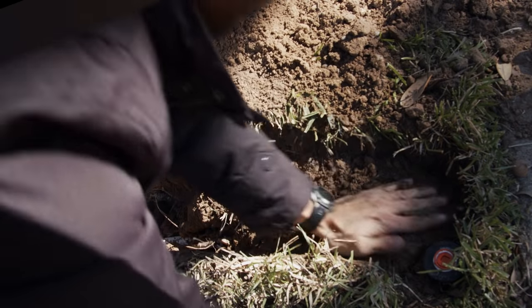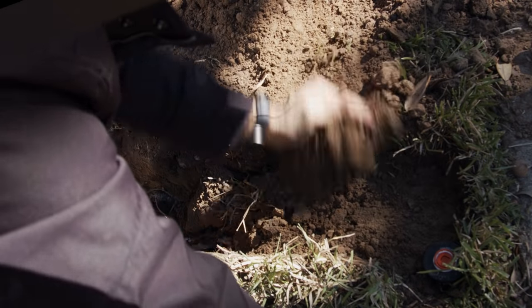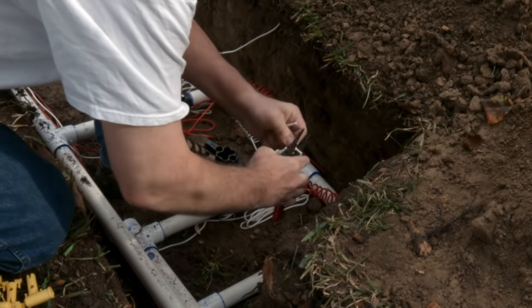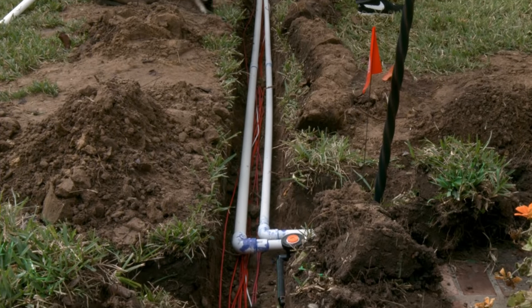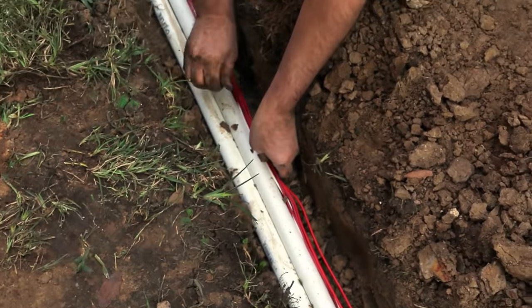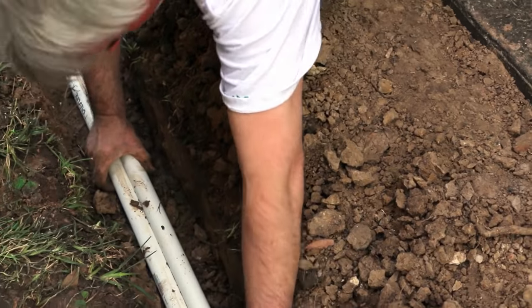Carefully fill soil in around the sprinkler head. Remember to pack some soil underneath the head to prevent it from sinking down. Do remember that you'll need to run wiring before covering up any trenches that go from your valves back to your controller. Wires should be tucked under the piping to provide protection from lawn equipment and animals.